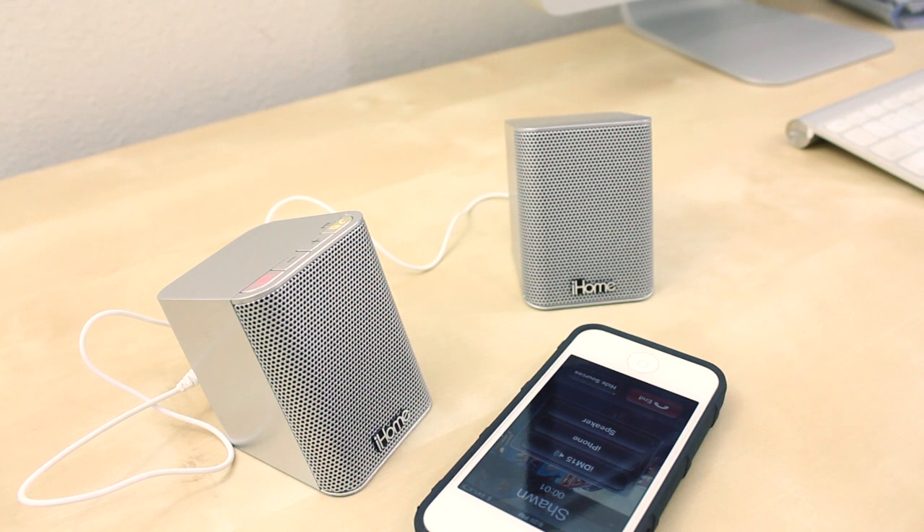Sean picks up and we chat. He mentions he's saving his appetite before Thanksgiving. I explain I'm testing out these portable Bluetooth speakers, which have a built-in mic, and ask him how the sound quality sounds on his end.